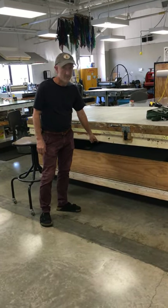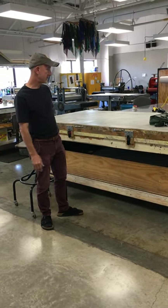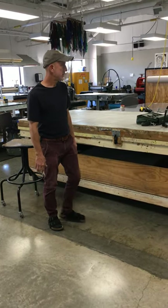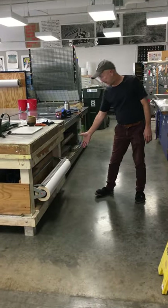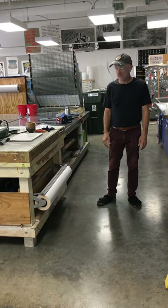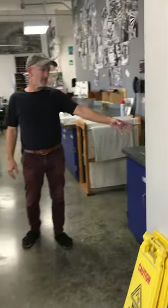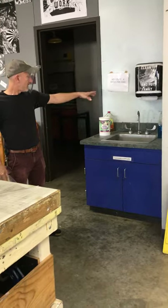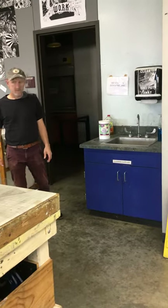This also functions as an exposure unit for screens — down below is all the equipment needed to make it into one. You'll notice around the shop are newsprint roll dispensers; that's free to use as you need it. We have a sink here that primarily serves as a hand-washing sink or for cleaning brushes, as well as a specialized hand cleaner for special things.